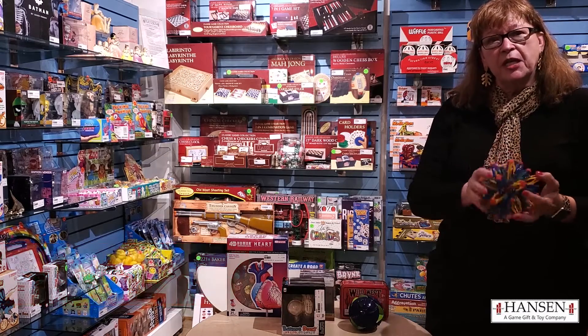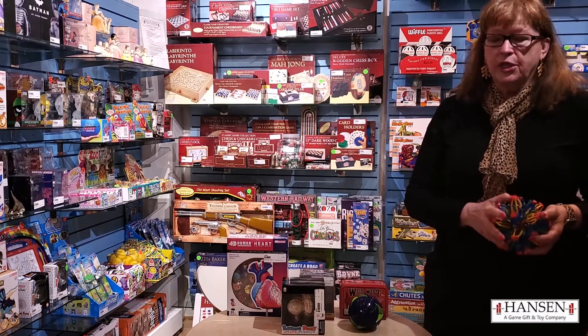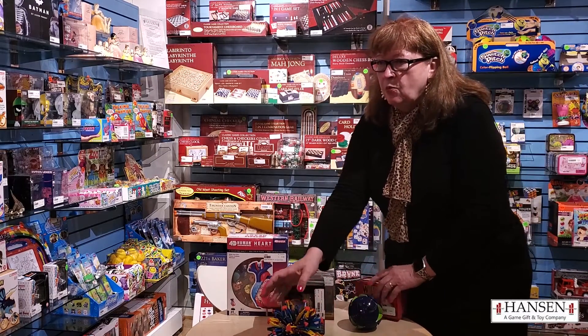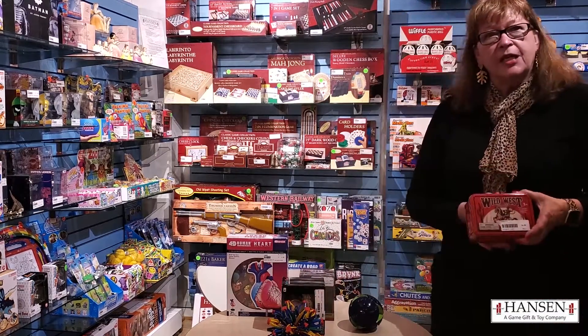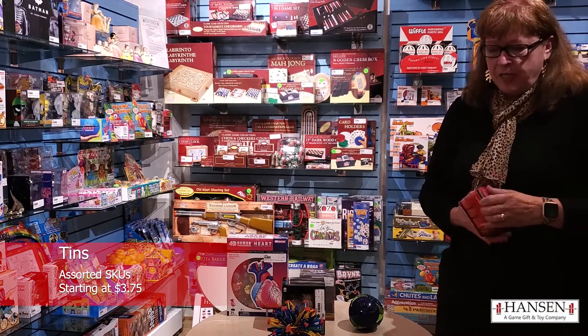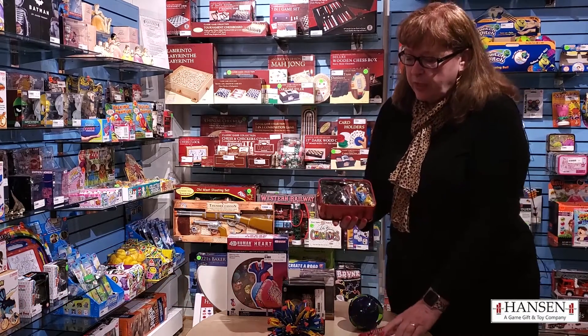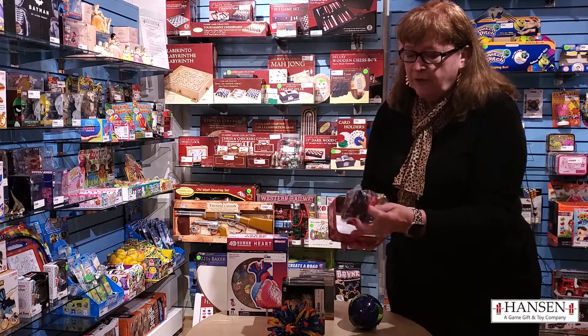Hoberman Spheres are exclusive to John Hansen. They've been around for a long time and we do very, very well with them. One of our most successful things has been these products in tins. There's an assortment of about 10 different kinds. They range in price, but each one comes with a tin and a lot of fun things in it.